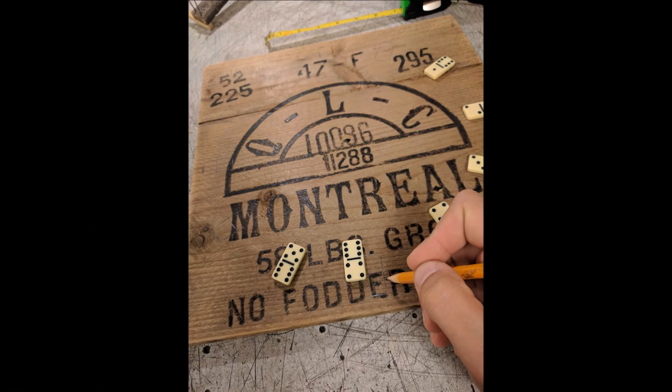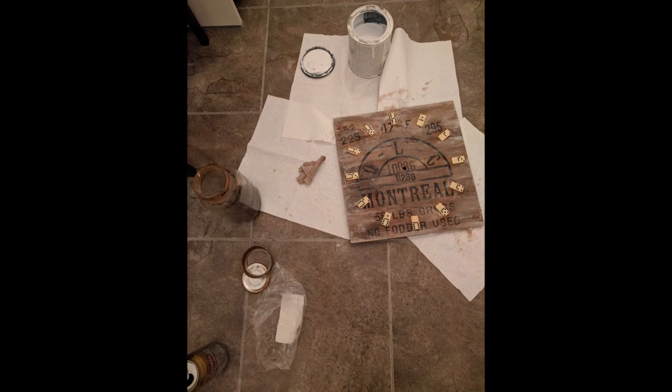I placed the domino pieces on the board with some simple resin. Then I helped to build the patina using some white paint and steel wool rust juice.